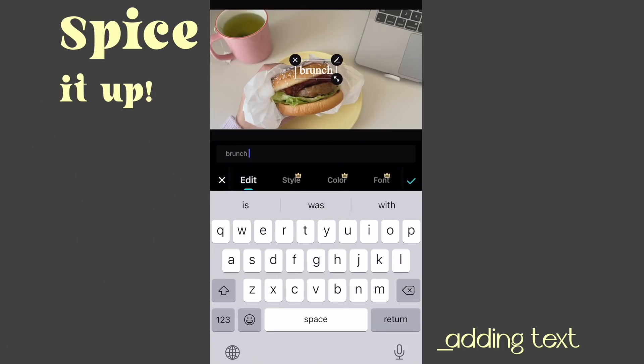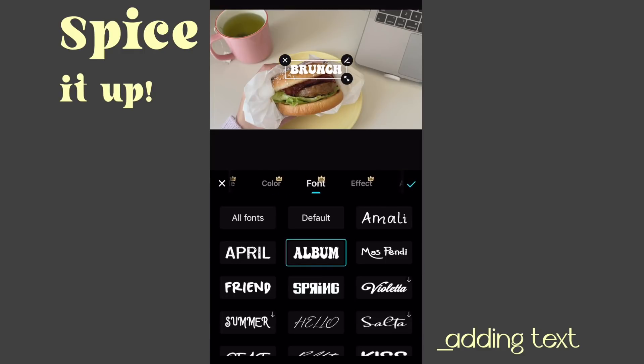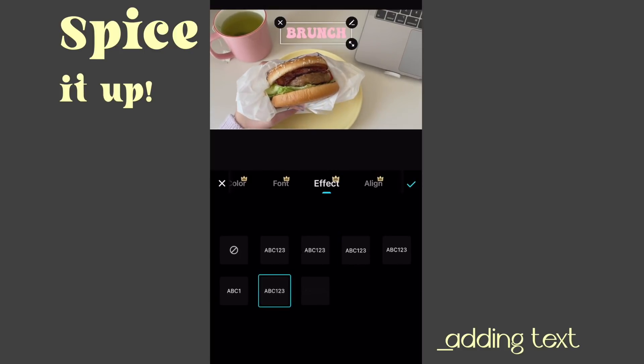This is brunch, so I'm gonna put 'brunch' as the text. And of course I'm gonna change the font — I love this retro font. And the color — let's make it pink. I think pink matches well with the whole theme. You can also add different effects for the text here, like it going from left to right, up to down. This one's also nice, like from small to big. I think it's really retro and cool.